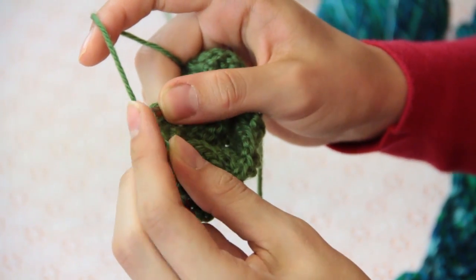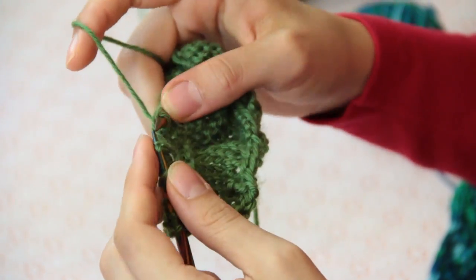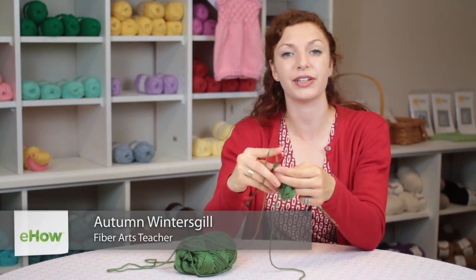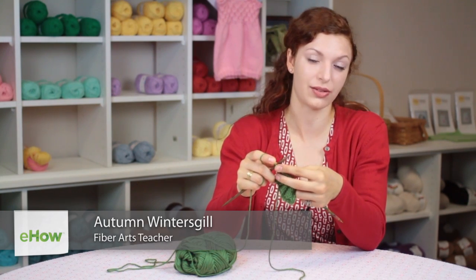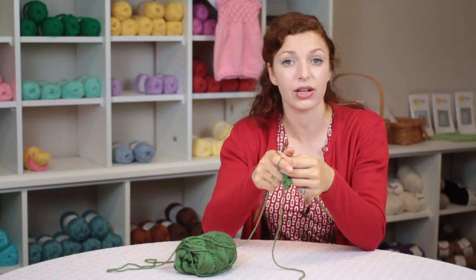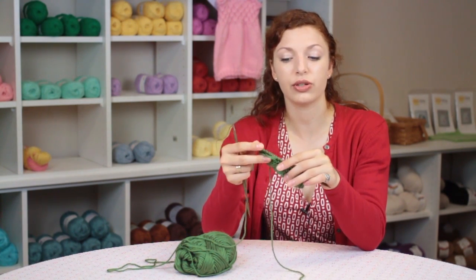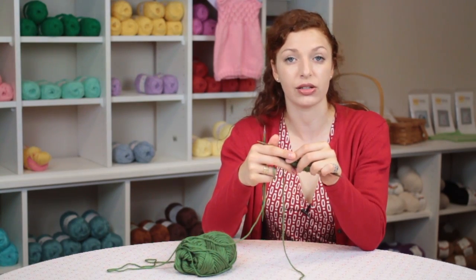Hi, my name is Autumn Wintersgill and today we're going to talk about how to knit a lace panel. We're going to learn a very simple way to knit a lace panel. We're going to start out making sure that we have enough stitches cast on to form our repeat, and then we are going to move on to making our stitches.